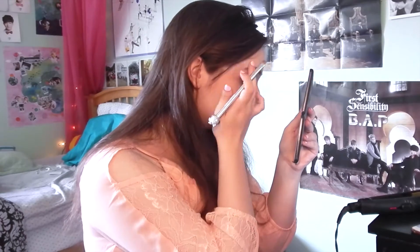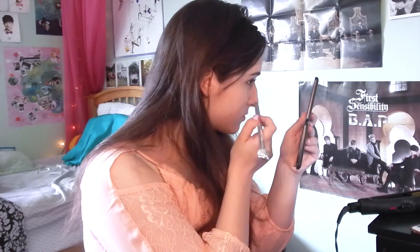Before moving on to highlighting and contouring, I took what was left on the brush I did my eyeliner with and put it on the outer corner of my eye.